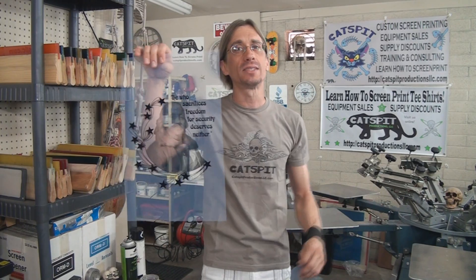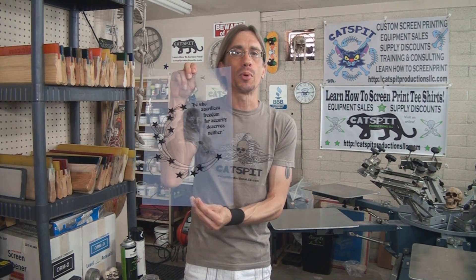Back in the print shop. I have both film positives: the positive one with the normal Ben Franklin photograph that will print in black ink on a white t-shirt, and one where Ben Franklin is a negative that will print in white ink on a black t-shirt. In the next video, we'll burn both screens, do some test prints, and I'll show you the difference and why you need two different film positives for white and black shirts when working with halftones.